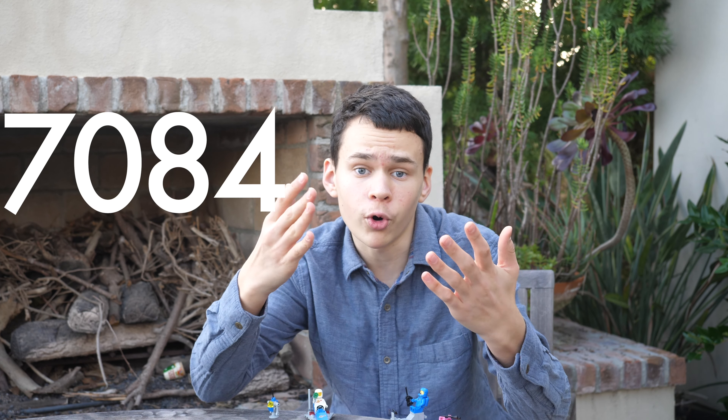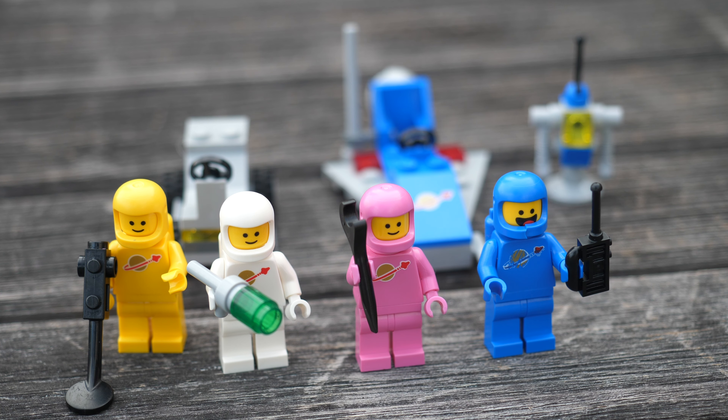What is up you guys! I've been waiting all January, literally for this moment, and finally Benny's Space Squad arrived, set 70841. This set is only 10 bucks in the United States, and it comes with 4 classic space astronauts and some great miniature builds.